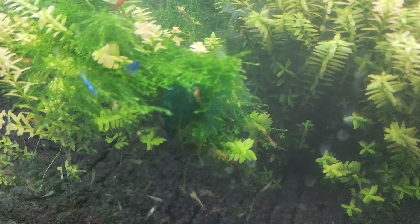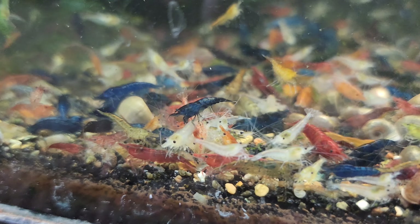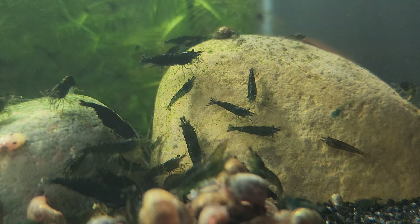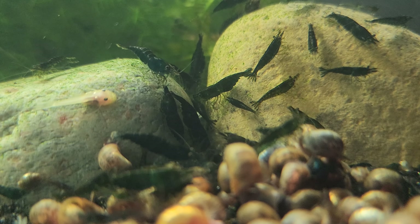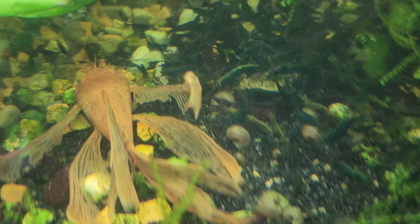Two, consistency: culling ensures consistency in the offspring's traits by eliminating individuals that exhibit undesirable characteristics. By removing shrimp with inferior traits, breeders can maintain a higher level of uniformity and predictability in the resulting generations, establishing a more standardized appearance and quality within the shrimp population. Three, disease prevention: culling is an effective measure to prevent the spread of diseases. Shrimp that show signs of illness or susceptibility to diseases can be promptly removed, minimizing the risk of propagating genetic weaknesses or spreading diseases to subsequent generations.